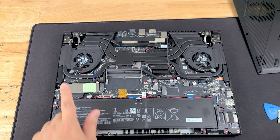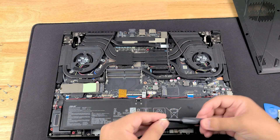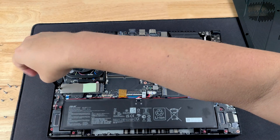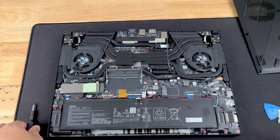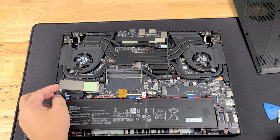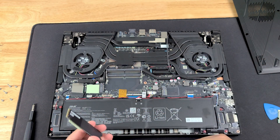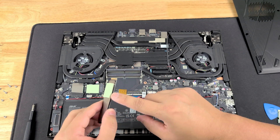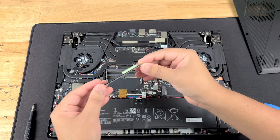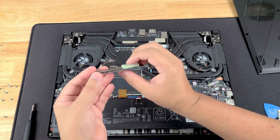Do the same thing for the second RAM stick — it comes right out. For the NVMe, take the PH1 bit from the iFixit kit and unscrew the screw, then put a little bit of pressure downward and it'll come free. Lift up — there will be a thermal pad stuck to the bottom, so don't worry, that's normal. Pull it out at an angle and there's your NVMe. If you decide to add another NVMe, make sure it's a one-sided chip NVMe in order to put the thermal pad back on. If you use an NVMe that has chips on both sides, make sure you take off that thermal pad or it will actually bend your NVMe the wrong way.